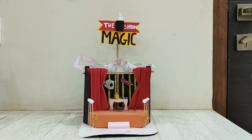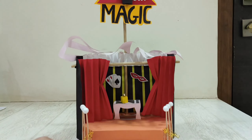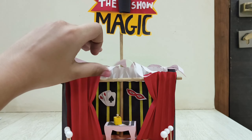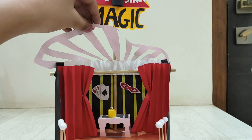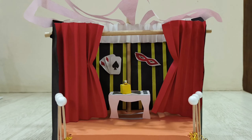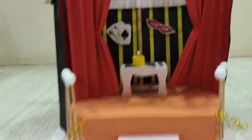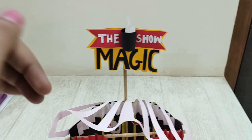Next is this stage for a magic show. I used many different materials here and I like this model very much.